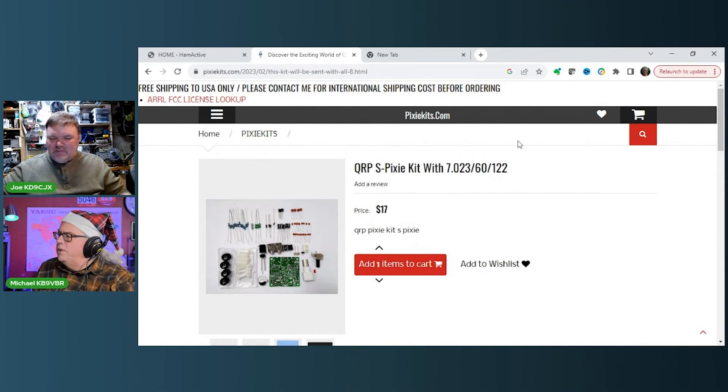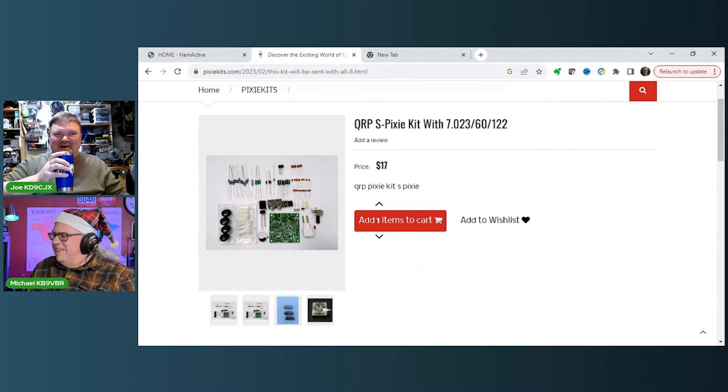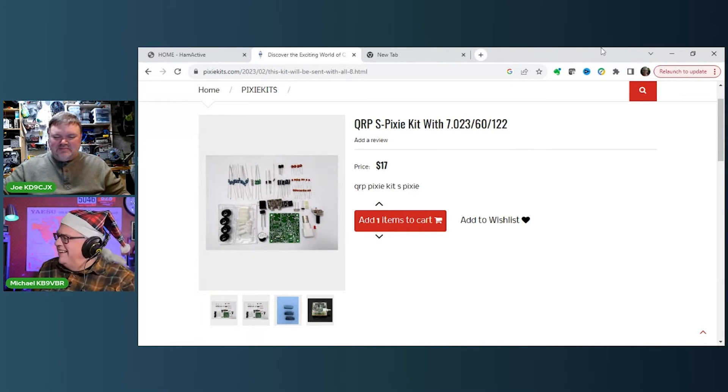I might have to pick up the three-crystal kit — 7.023, 7.060, and 7.122 — for $17. We'll do the KB9VBR net on 7.023 CW. It puts out 1.2 to 1.5 watts at 12 volts. With CW, that's actually really good — even at that power you'll make some surprising contacts and you'll be amazed. I'd probably end up with a pileup again.